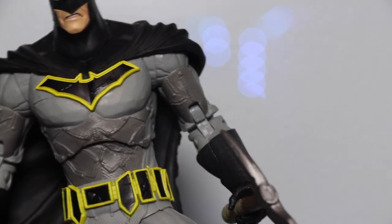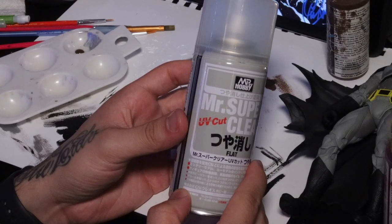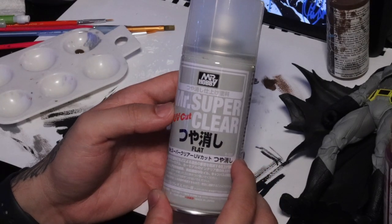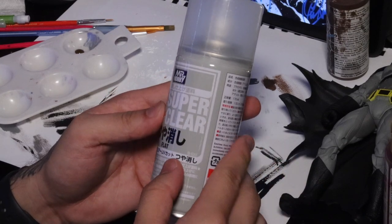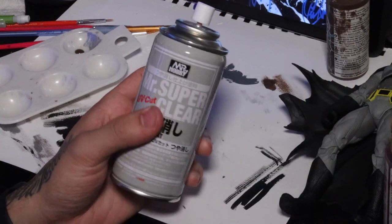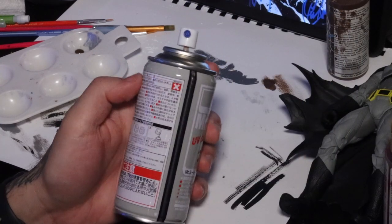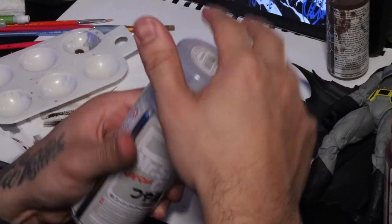We're going to go into the face, add some blood, add some wear and tear, and hopefully it's going to look cool in the end. I start off with something called Mr. Super Clear — this is the UV cut version. This really seals the figure well, has a nice flat finish, and just makes everything apply to the figure very easily — the paint, the charcoal, the Mod Podge. It just preps it to be a great surface.